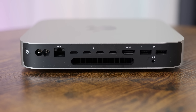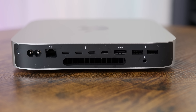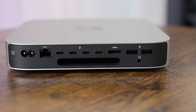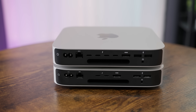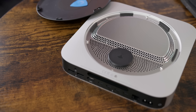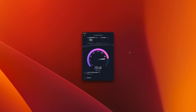In addition to the two 5-gigabit USB Type-A ports, headphone jack, HDMI 2.1, and gigabit Ethernet — which can be upgraded to 10-gigabit for $100 — the M2 Pro Mini gets four Thunderbolt 4 ports, which is an upgrade over the two on the M1 and M2 base model Minis. The Mini also gets upgraded Wi-Fi 6E and Bluetooth 5.3, and my internet speeds were in line with my other Wi-Fi 6E systems during peak usage.